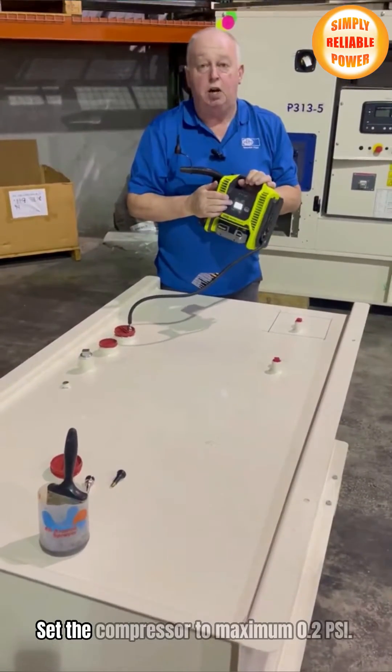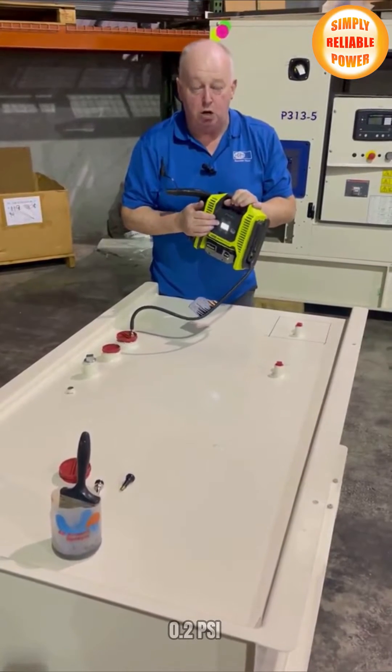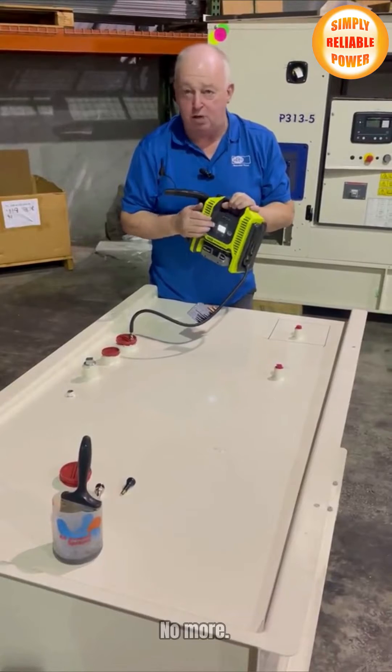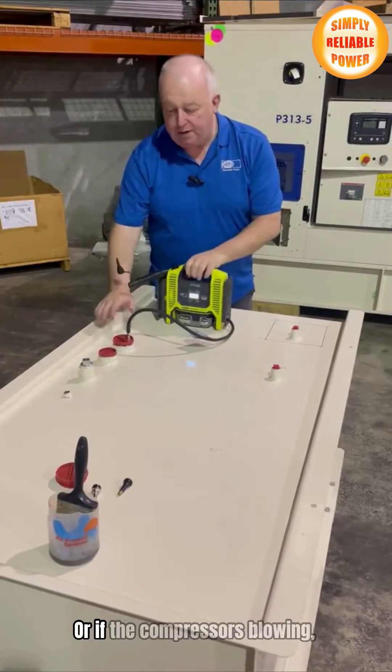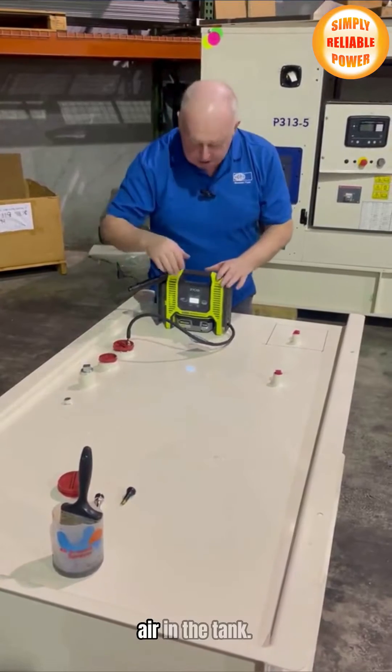Set the compressor to maximum 0.2 psi — no more than 0.2 psi. If the compressor is blowing, it's just a couple of minutes to put a little bit of air into the tank.